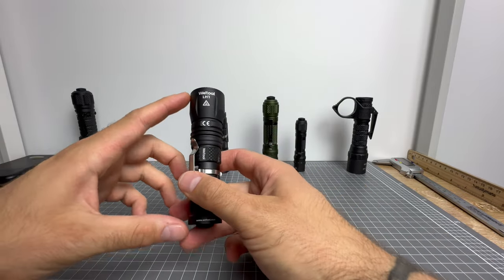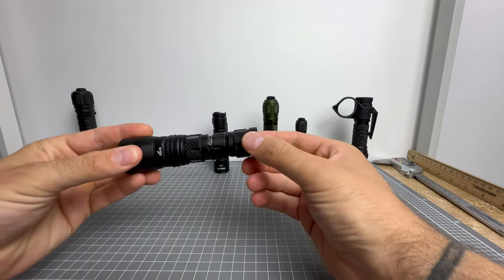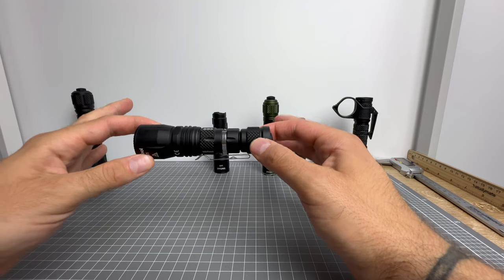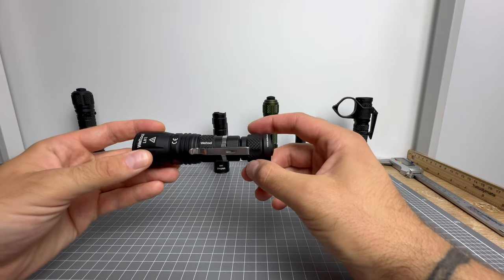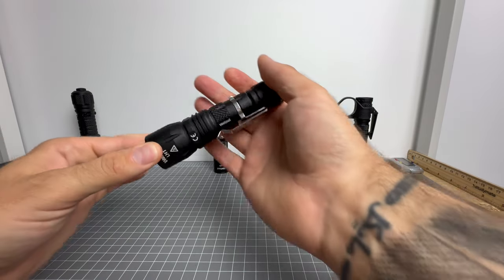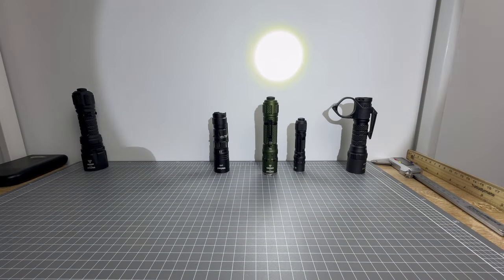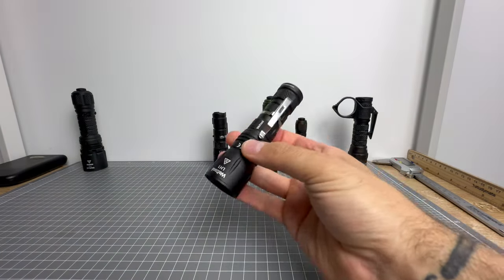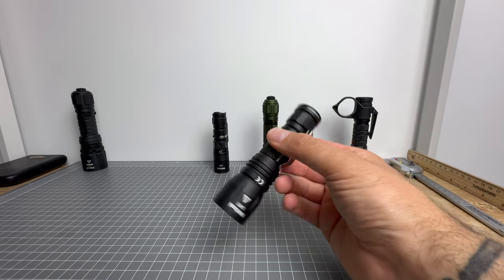Next is this little concoction — the LH1 head on the BB6 body with a TC70 full output tail cap. In my opinion, estimation, experience and observation, what you are looking at is the number one best, most useful pocketable handheld throwing light. This thing has 89,000 candela — 89,600 I think to be exact. I have no specs in front of me, so I'm going off what I know about these lights — if I get some wrong, I apologize.